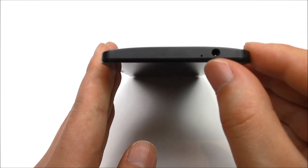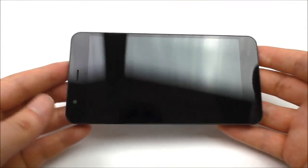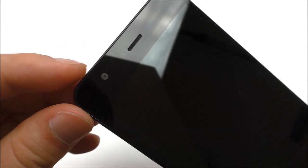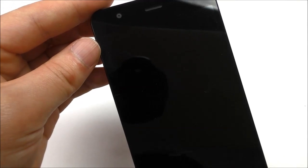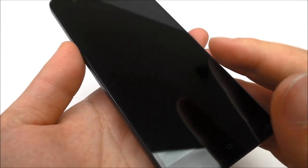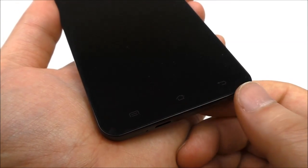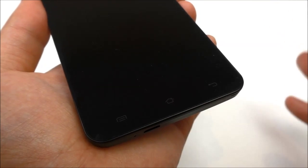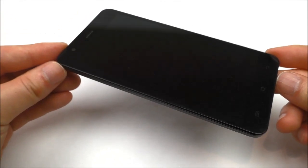On the top we find a noise-cancelling microphone and the 3.5mm headphone jack. On the front the screen is really black and you barely see the bezels on the sides. In the top we have the light and proximity sensor, the 5 megapixel front-facing camera, the earpiece, and a notification LED. The phone has a 5.5-inch full HD IPS screen with real Gorilla Glass — the surface is really smooth. Below the screen there are three backlit touch buttons: home, menu, and back.